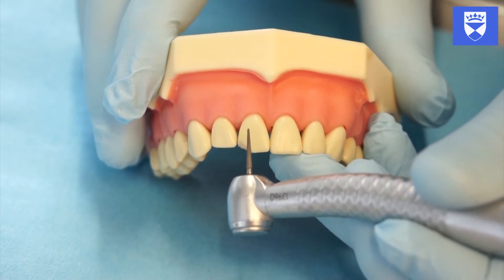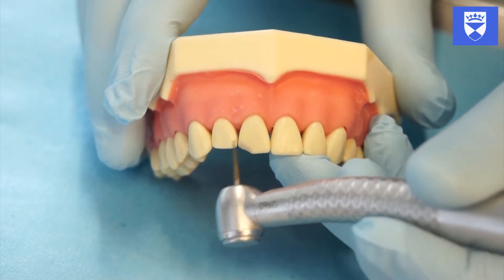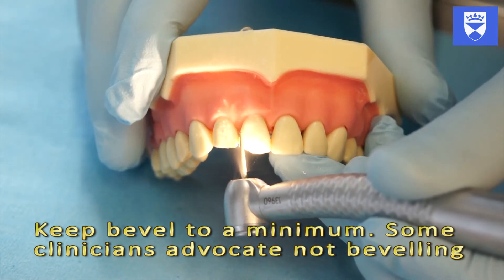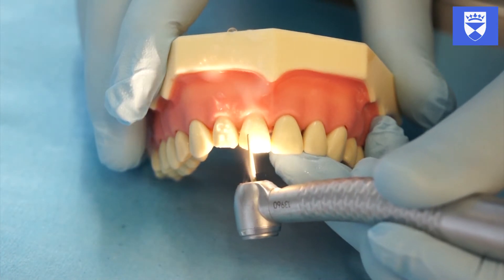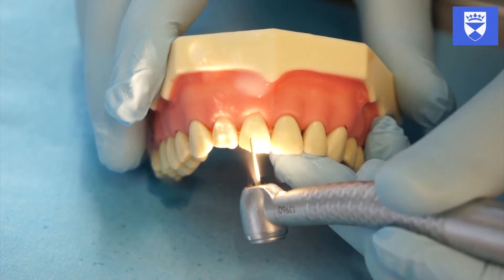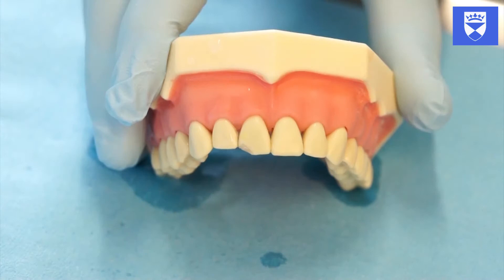Using a high-speed handpiece, bevel the fracture margins with a diamond burr. A composite finishing burr will suffice for this. If a composite bandage is in situ, it is important that this is sufficiently debulked in order to provide room for your definitive restoration.